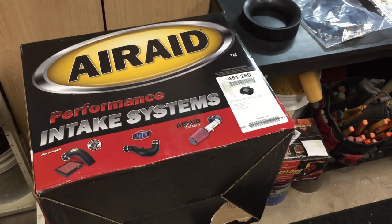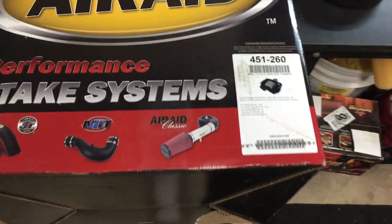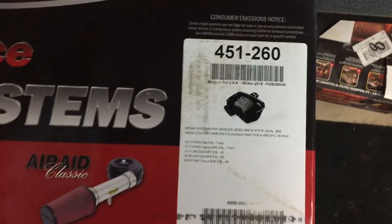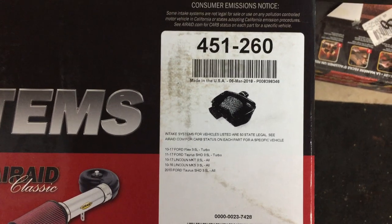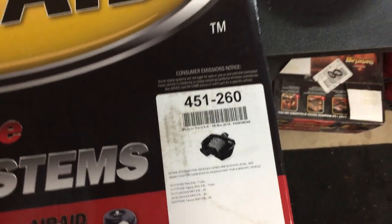Hey guys and gals. I've just finished unboxing the Airaid air intake system for my 2010 Flex 3.5 EcoBoost. You can see the other models that this will actually work on too.